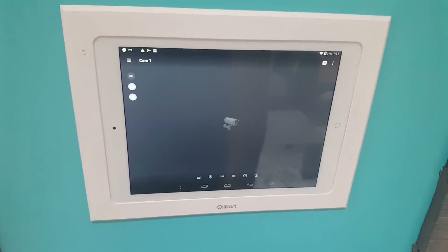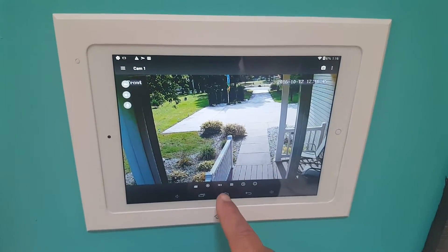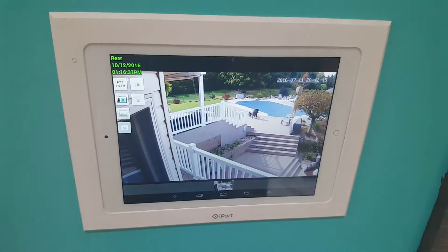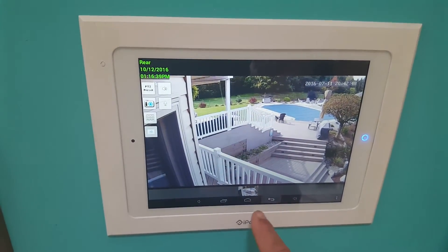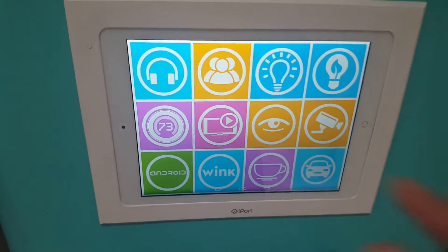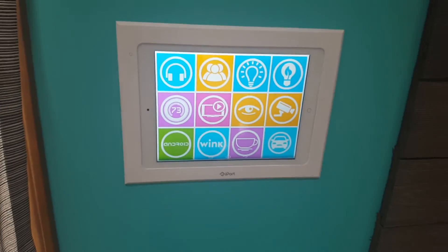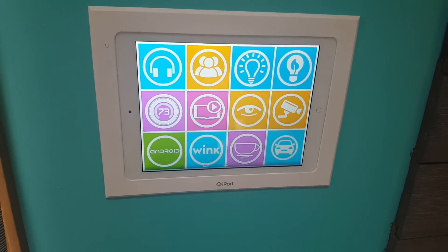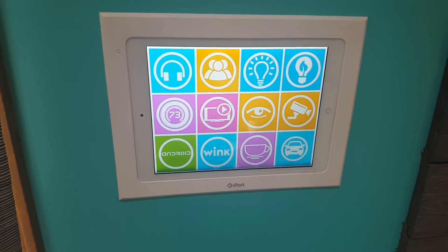Here are our cameras — this is our front camera showing the front of the house, and this is our rear camera. There are many different options to choose from. This is how to use your Android tablet as a smart home control panel.